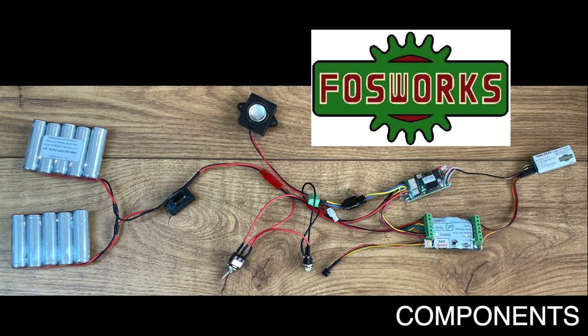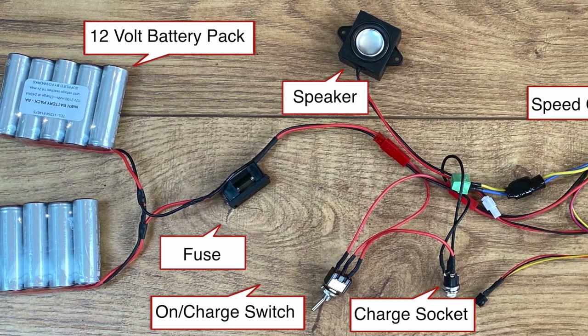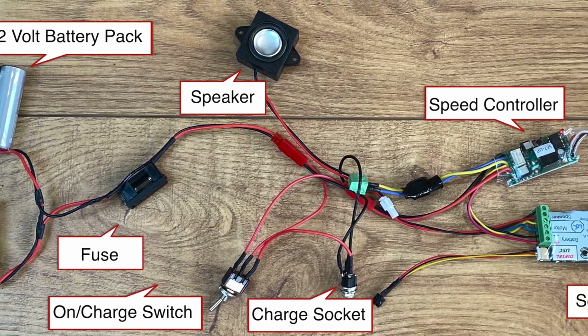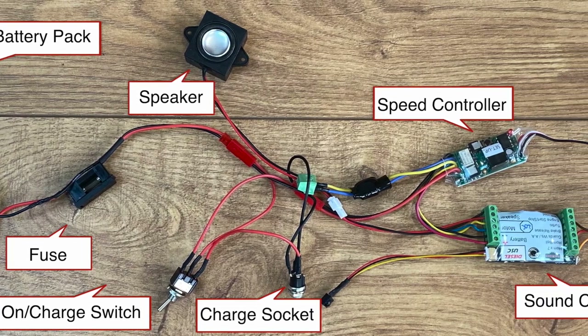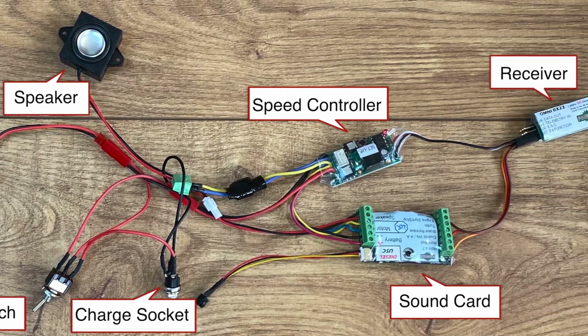I've chosen to fit a small engine radio control kit from Fozworks, which comes complete with a MyLoco sound card. This is how the kit comes out of the box. Everything is connected, so all the customer needs to do is connect the two motor wires. The battery pack is only partially charged for shipment, so will need to be fully charged before use.